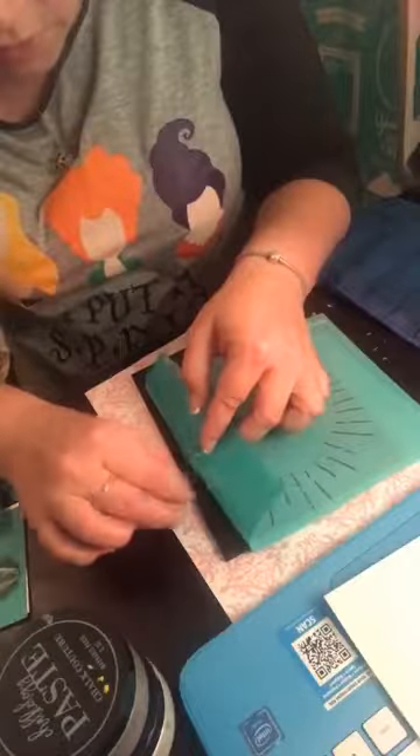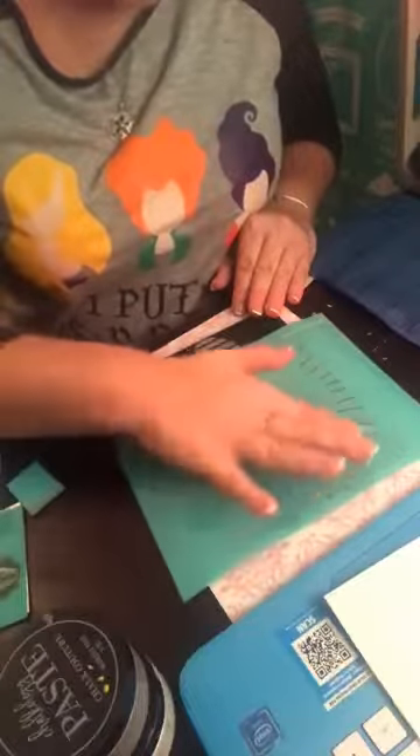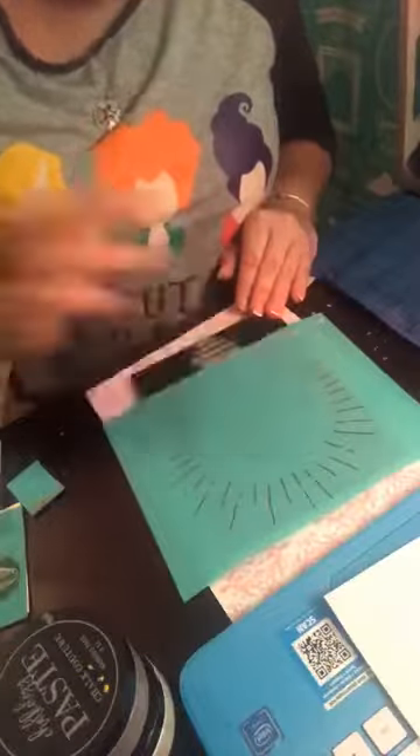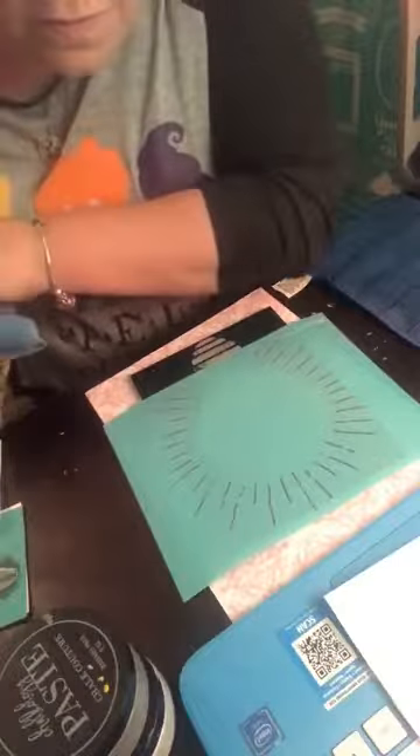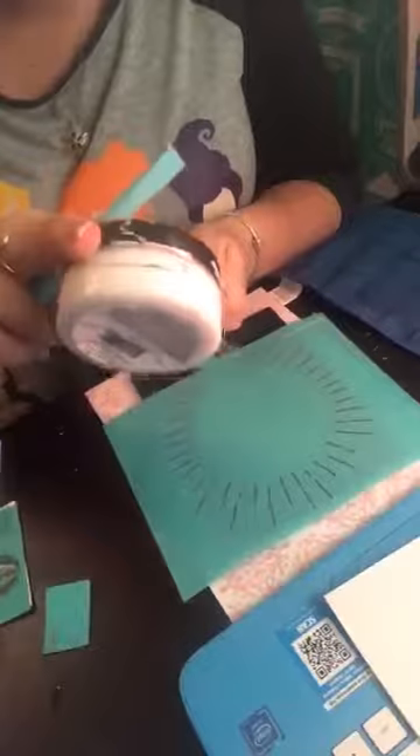I got a little something underneath it. These can be used multiple times, over and over. And lastly, white — they did not retire white, it's still white.